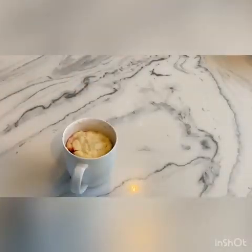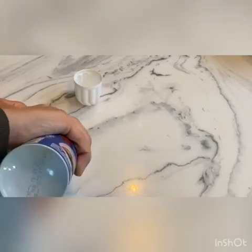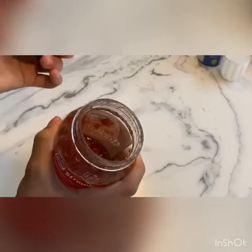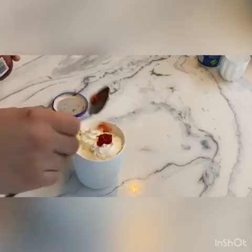Now I'm going to shake up my whipped cream and add that on top just like so. That looks really yummy! I also found some strawberry jam, so I'm going to add a little bit of that to the top as well.